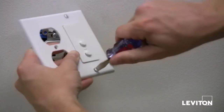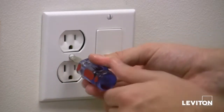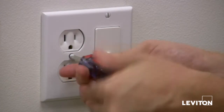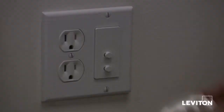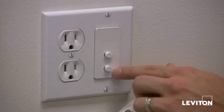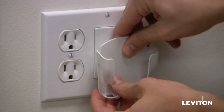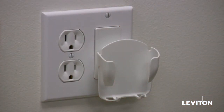Screw the new wall plate into the outlet, and notice that there was no need to cut any new holes in the wall. Now, look at the back of the cradle. You have three mounting options so you can offset the cradle away from the outlet. Snap the mobile device cradle into the pegs. Push in and down until it snaps into place.